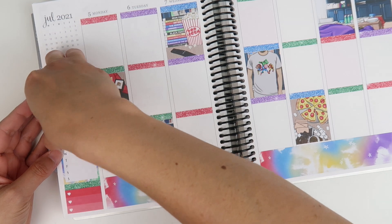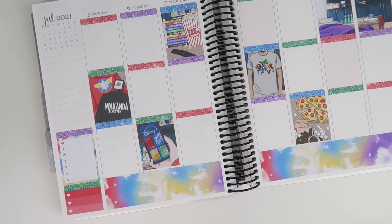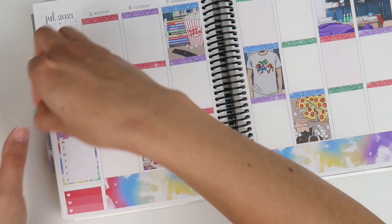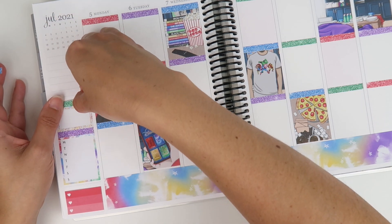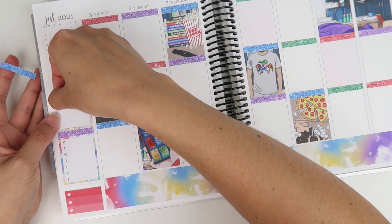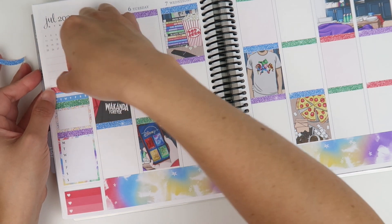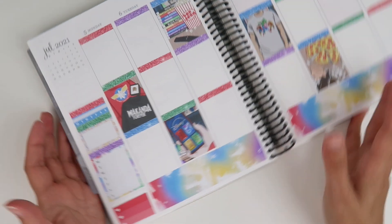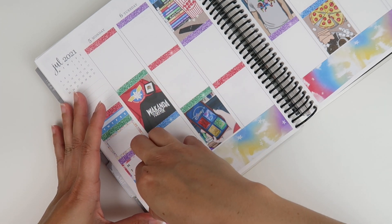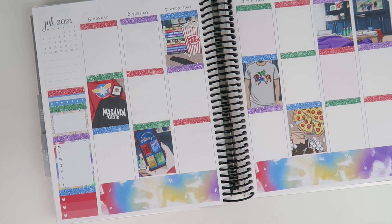Do you guys feel the same way about summer art? Not hating on the artists — I cannot do what they do — but summer art is not my fave. I got distracted talking to Alandra, and I also need to switch this around because I keep messing with this glitter header. Do you guys like to know what someone is thinking when they choose a kit?